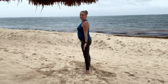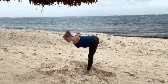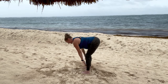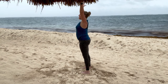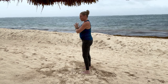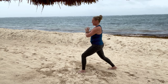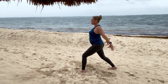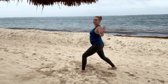Mountain pose. Inhale up. Exhale, bend your knees, swan dive forward and fold. Inhale, half lift. Exhale, fold. Deep bend your knees, reverse that swan dive all the way up. Hands come to heart center. Now take the leg away from me, back into a high lunge. Feel that hip opening, and find that beach ball right behind your bum.